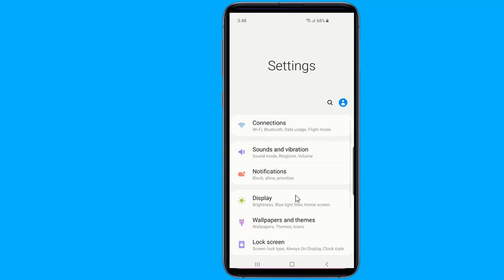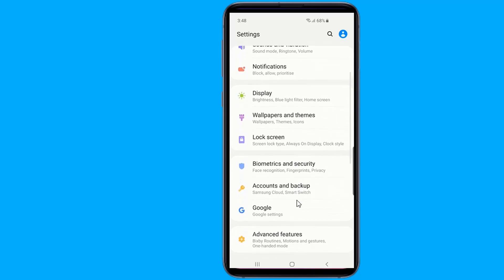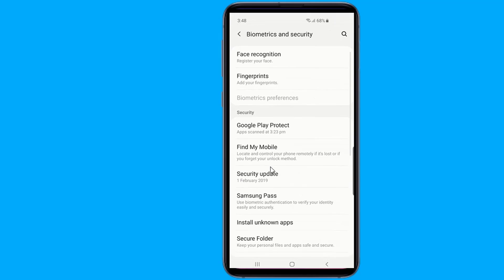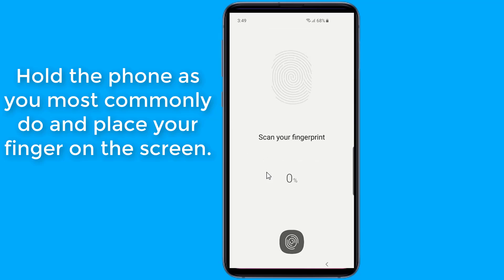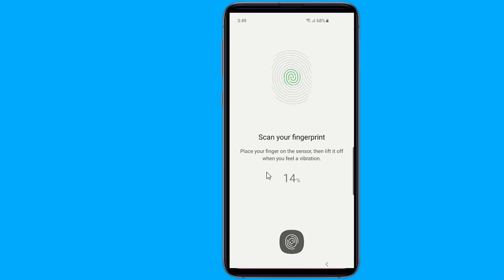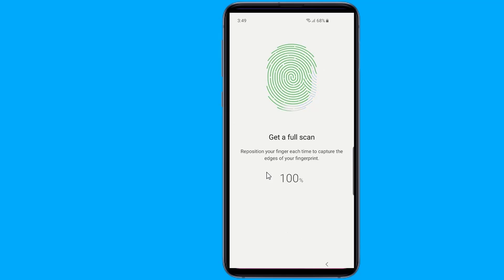Adding a fingerprint. In order to use the fingerprint scanner to unlock your device and perform other security-minded tasks, you need to register a fingerprint. When adding a fingerprint to your device, hold the phone as you most commonly do and place your finger on the screen at the same angle and from the same location you most likely will on a daily basis. Select Add fingerprint, then use a finger that comfortably rests on the scanner to begin the registration process. Follow the instructions on the screen and once completed, your Galaxy S10 will inform you that your fingerprint was added. Now you should see a fingerprint registered on your device.